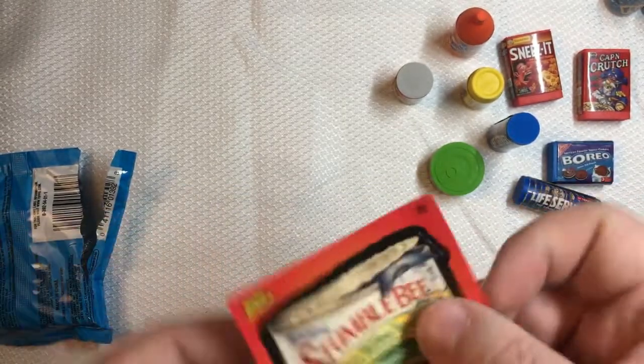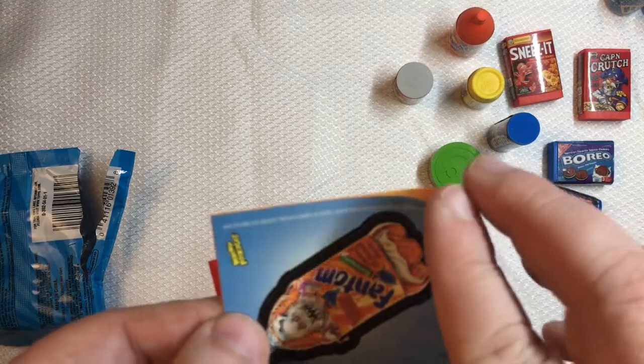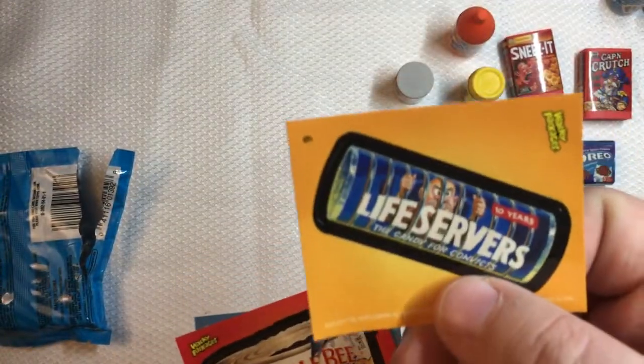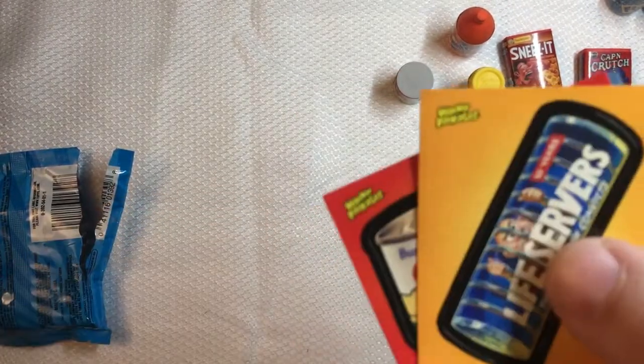Let's take a look at the stickers and checklist. We've got Stumble Bee, Phantom, and Life Servers. You'll notice that these are numbered as well.